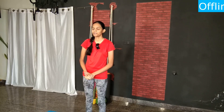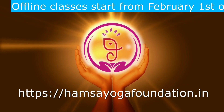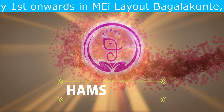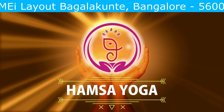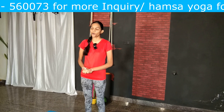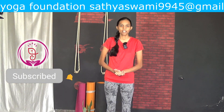Namaste everyone, this is Gaina, welcome back to our channel. In this video we are going to learn the pose called Virabhadrasana 3. It's an advanced level standing pose where we balance on one leg.